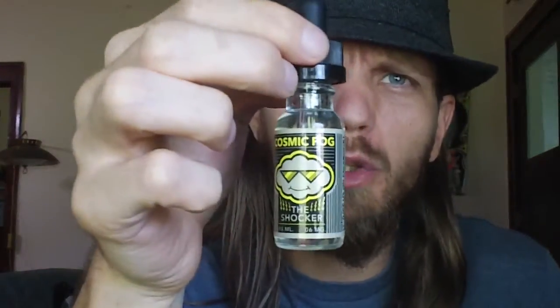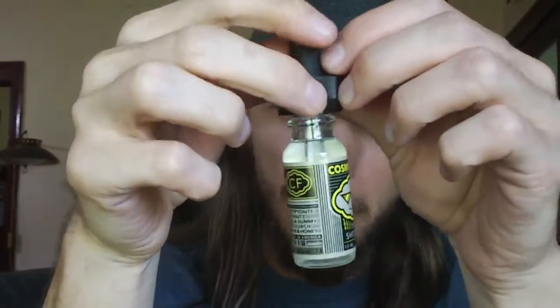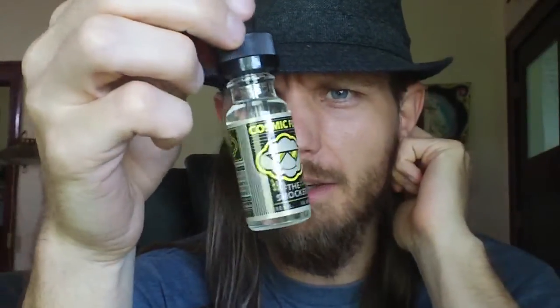This is from Mad Vapes. I even opened this up. It's got kind of a really cool bottle. It's got a really nice — I don't know what I would say. It kind of looks like a neon poster or a black-and-white poster.